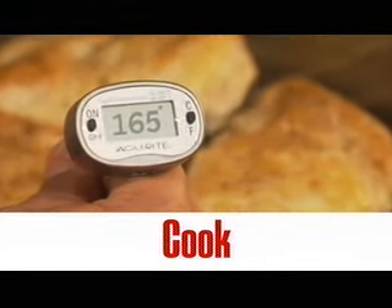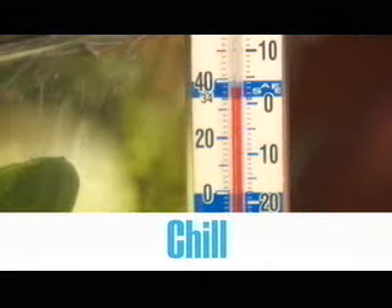Cook — you can't tell it's done by how it looks. Use a food thermometer. Chill — a 40 degree fridge keeps bacteria from spreading.